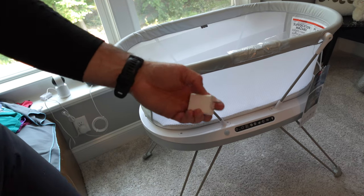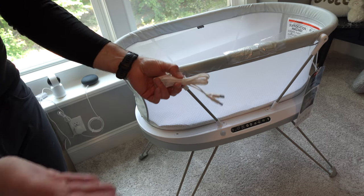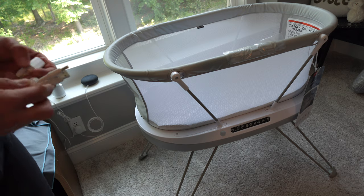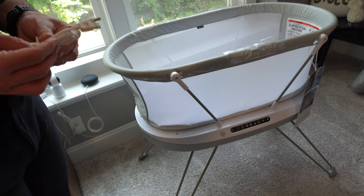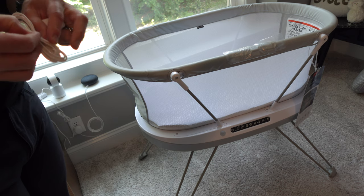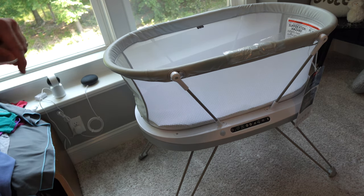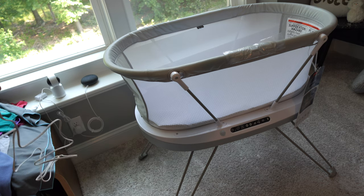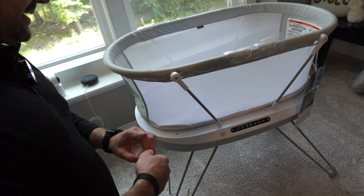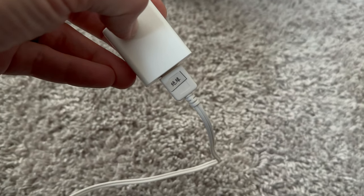The other nice thing about this is that the power cord is just simply a USB cord. Considering this thing is $250 — maybe even a little bit cheaper — and comparing that to the Snoo's $1,600, it's a little bit hard to justify the cost of the Snoo. That said, the Snoo might be made of slightly more premium materials, maybe less stuff made in China. We're plugged in and ready to go.